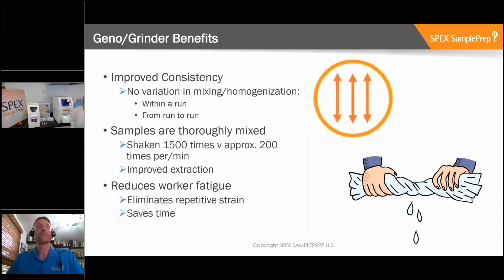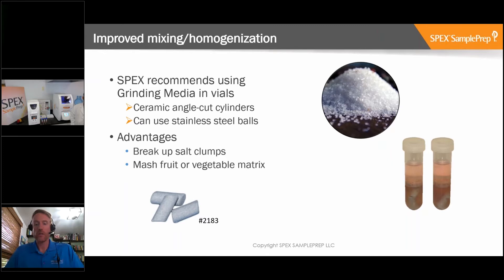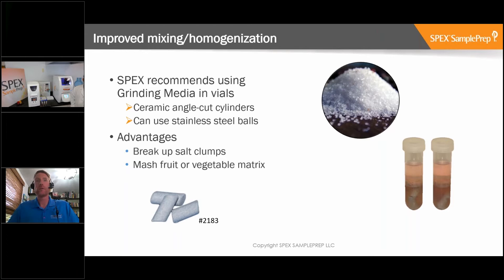One thing we recommend with the QuEChERS technique is to include some grinding media in the vials. Here we have some ceramic angle-cut cylinders, part number 2183, listed on our website. These were specifically designed for QuEChERS to help mix up the samples and break down clumps of salt being mixed in with the sample. You can also use grinding balls if you prefer, but we do recommend these ceramic angle-cut cylinders.